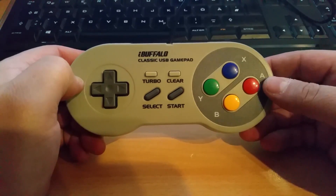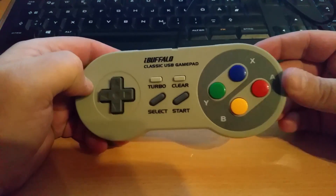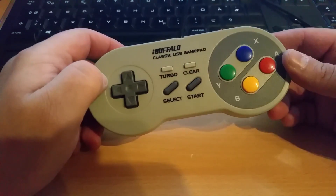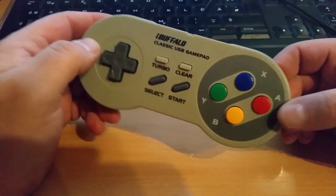It's really simple, looks good, feels nice in the hand, the buttons work well, and it's cheap. So if you use games that let you change the button mapping and don't need that many buttons, this thing is perfect. I love it — I might even order a second one.